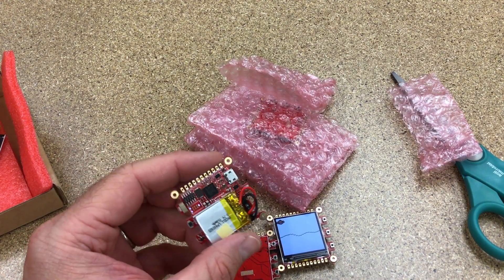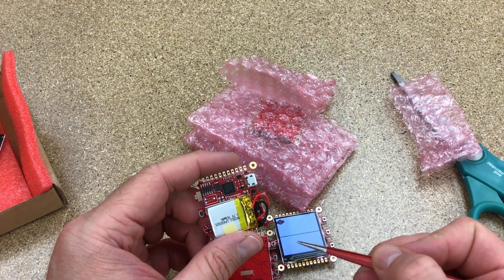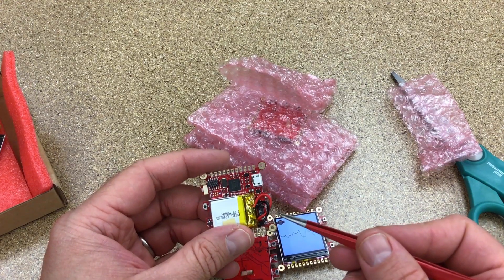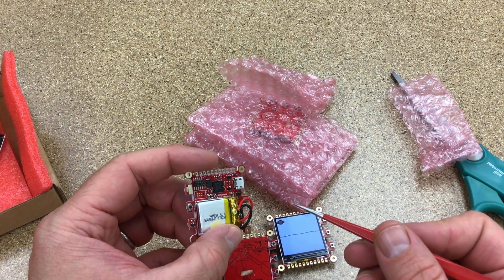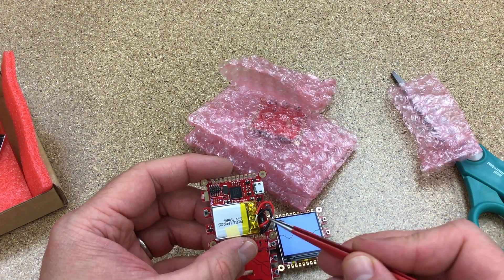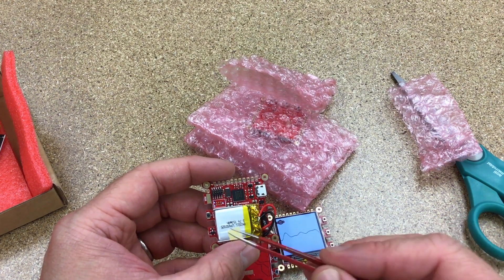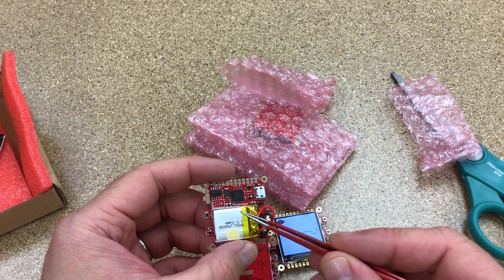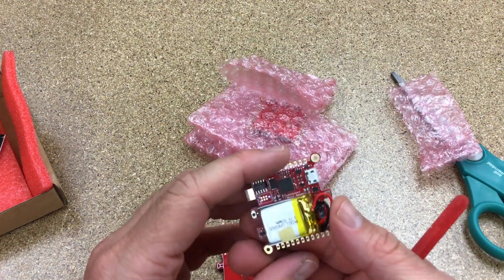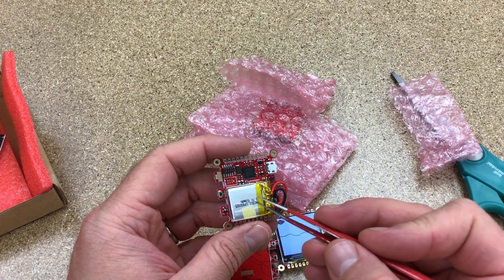I'm probably going to do a Rev C. I prefer to do lots of little revisions and iterations — I find it helpful to not worry about getting everything perfect the first time, and these designs are low enough cost to iterate on. I've been debating whether to get rid of the battery circuit, since it's not performing as well as I want due to space constraints. I might make a little auxiliary sub-board for the battery as an option, so you could use it like a little watch, and free up room for SPI flash and maybe an SD card.